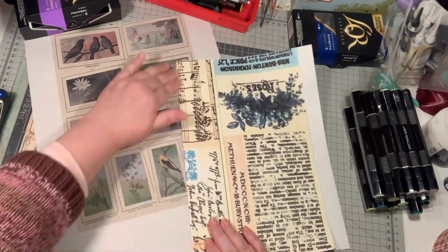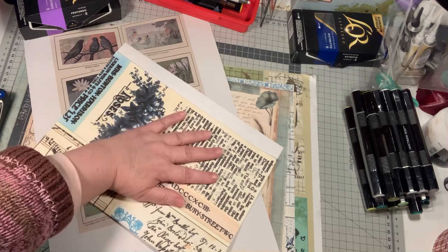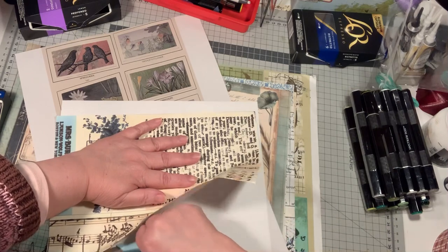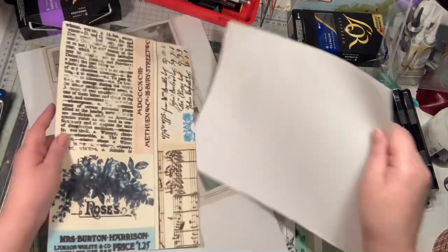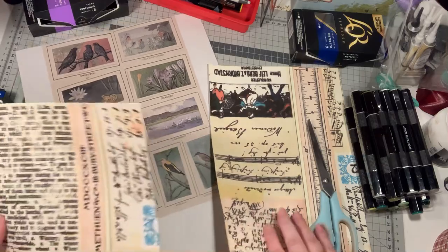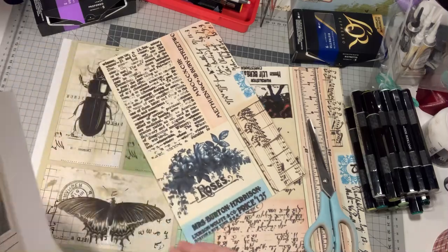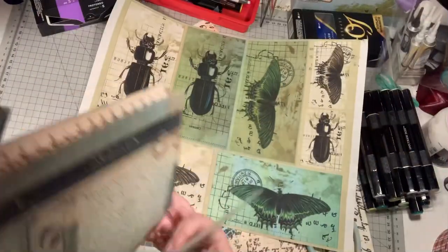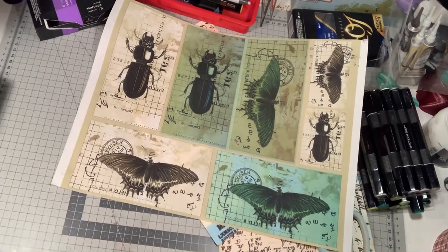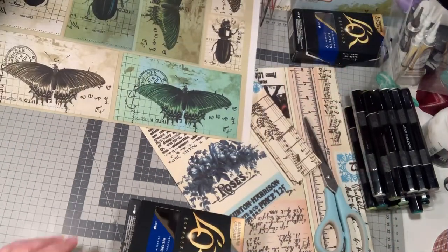I'm going to take a piece like this — this is the stone paper — so we can see what I will be doing with this. It won't tear; it's a kind of plastic. So it won't tear; I don't know if it will bleed if I use glue. I'm going to put this away for now and use this one — maybe... what is this?